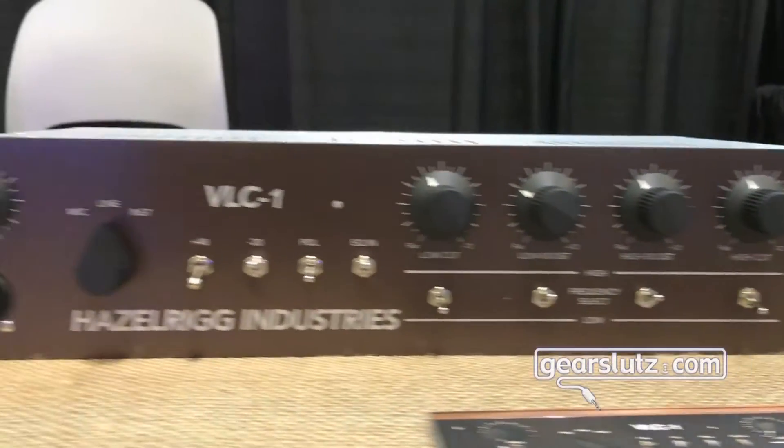Hey gear sluts. We've got our new preamp, the VLC1 Hazel Rig Industries here. We license our circuit directly from DW Fern, Doug Fern. We designed the preamp. So it's a preamp with a passive EQ circuit — same design that you find in the VT1.